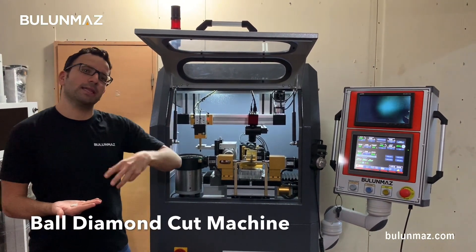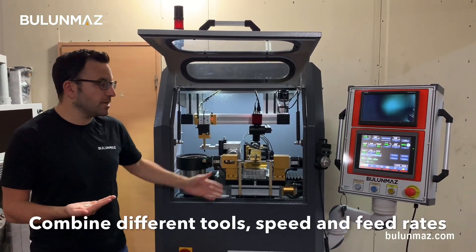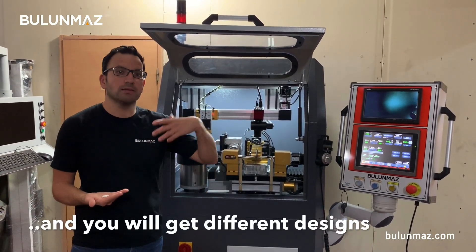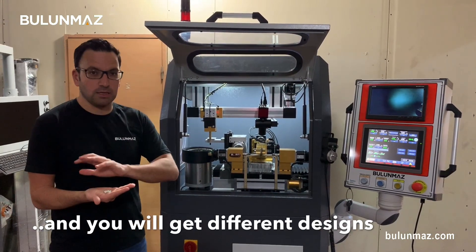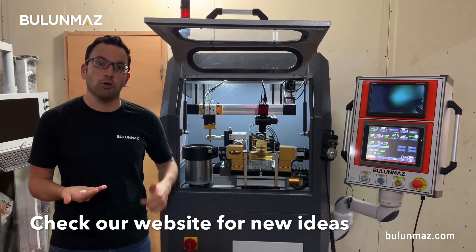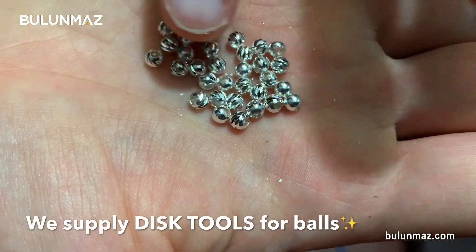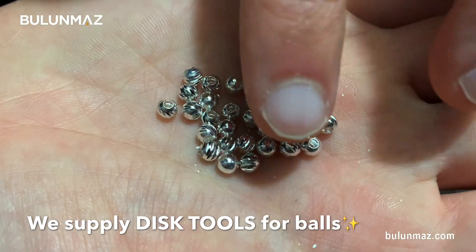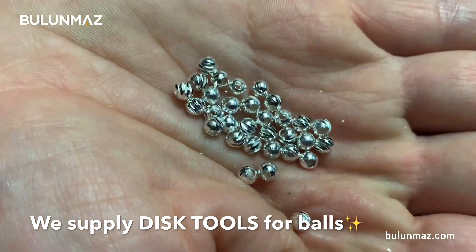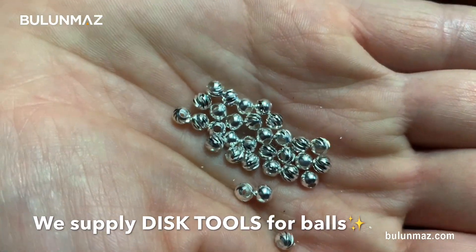It's really easy to make different models on this ball cutting machine. All you need to do is combine working speed, moving directions, and your diamond tools. Combining different tools, working movements, and working speed, you will get really different finishings. You can have a look at our website for the different finishings. You can always contact us to send you different variations. You can use different degree tools — 120, 130, 140 degrees — or even order special size tools to get these final diamond cuts.